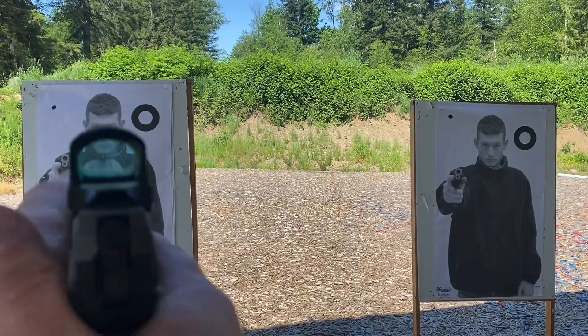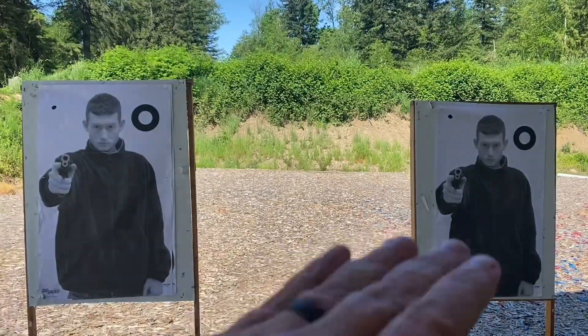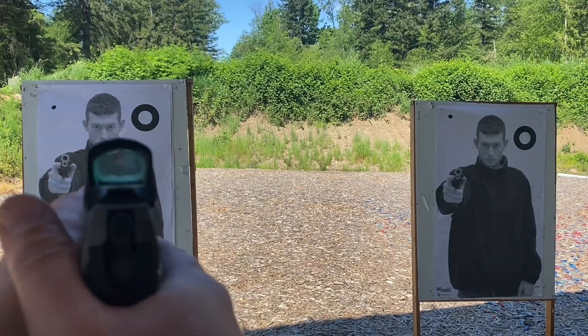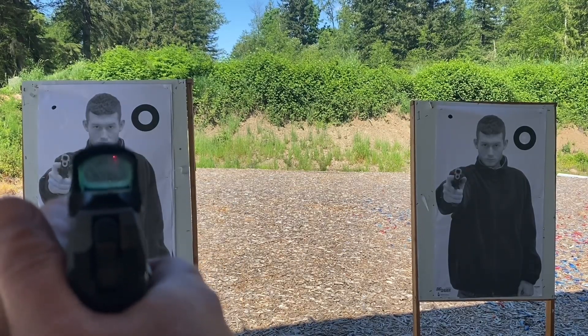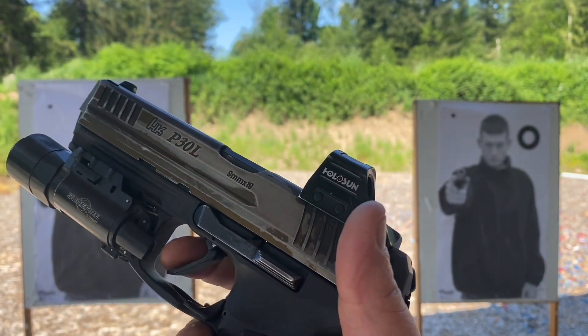But here's what I want to show you. For today's drill, I want you to put two post-it notes up or use two targets. And what I want you to think about is as you transition — I'm just going to simulate a dead trigger by just using my double action without any pressure.